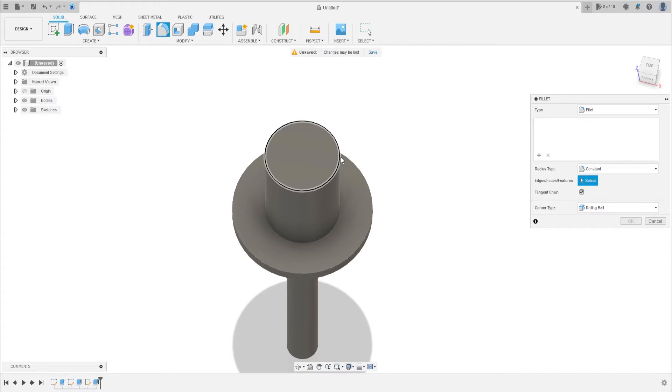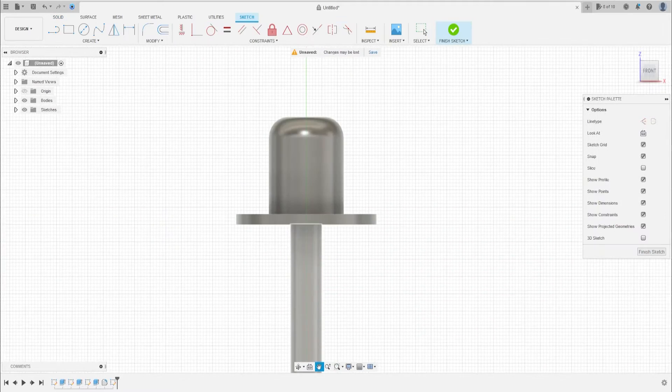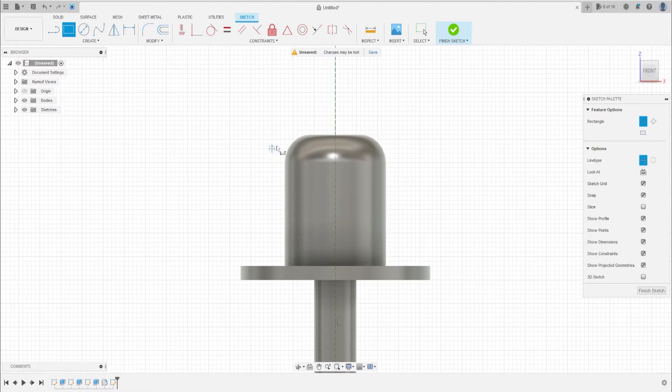Now select Fillet, select this edge, and input 6 millimeters. Now go to Create Sketch, select the front plane, make a center line here. We use this to make a mirror. Make a rectangle here with 4.5 millimeters by 20 millimeters.